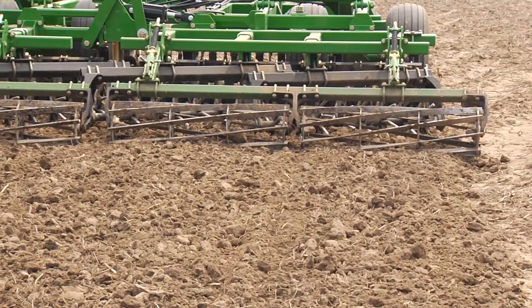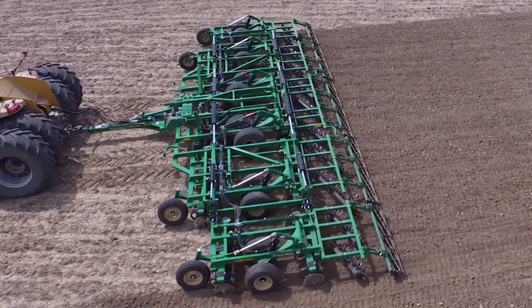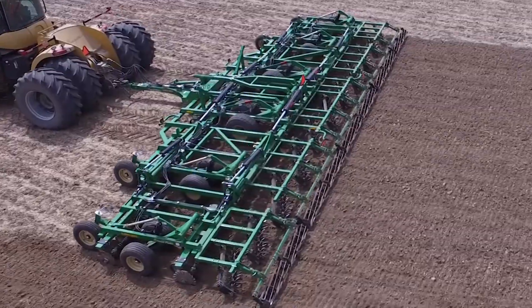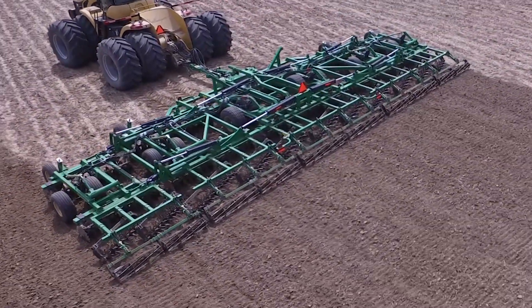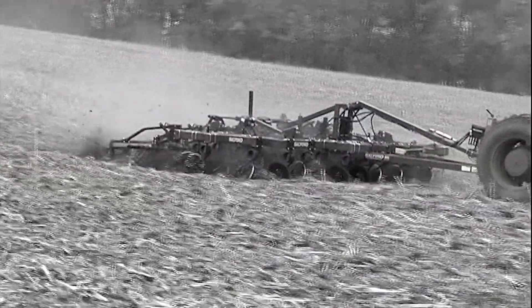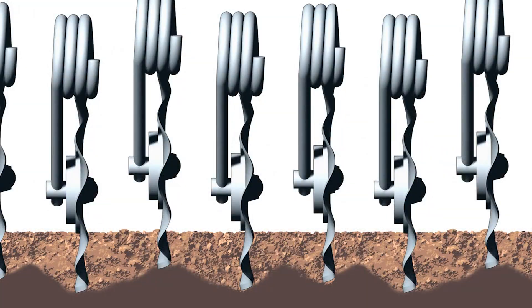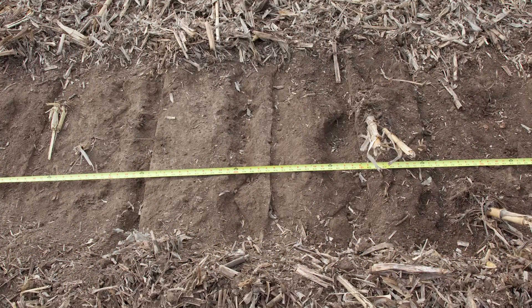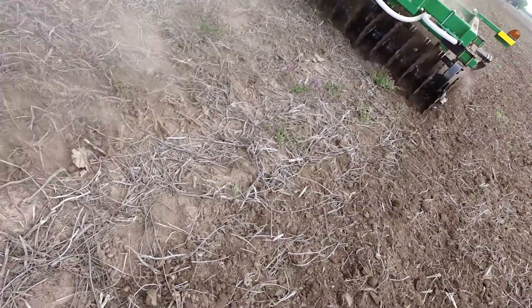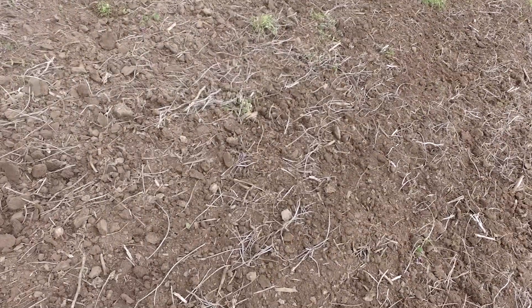Only a tool that enters and leaves the ground vertically qualifies as a true vertical tillage tool. Even then, not all of them are created equally. There are some tools on the market that are vertical but lack the ability to maintain consistent depth from blade to blade and lack an effective harrow system. They are equipped with individual coil spring-mounted coulters that flex as they are pulled through the soil, creating an uneven seed bed for the planter to plant on. Only a tool that combines all vertical tillage principles, coupled with uniform depth from blade to blade, will create the perfect seed bed.